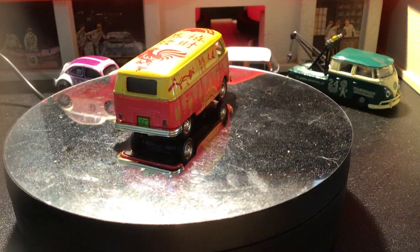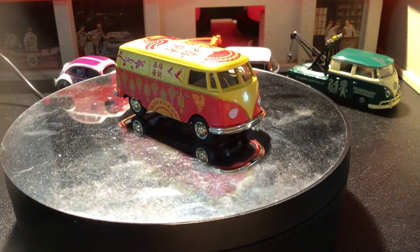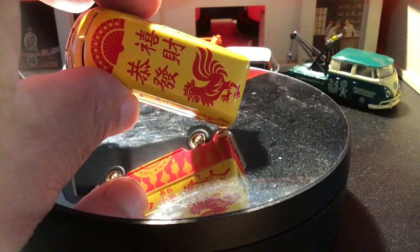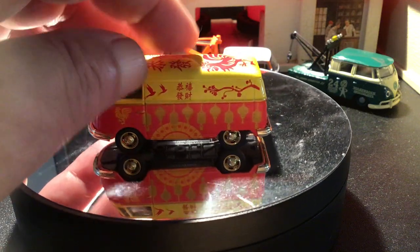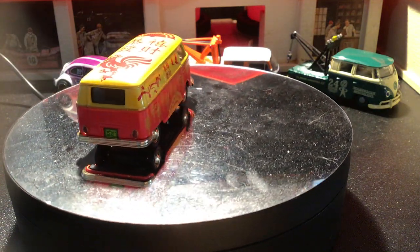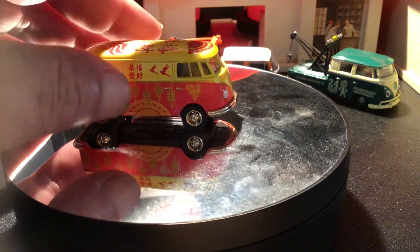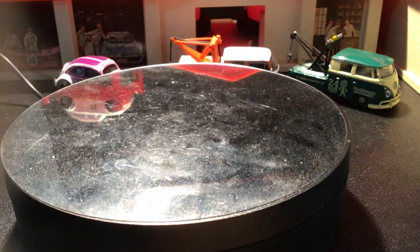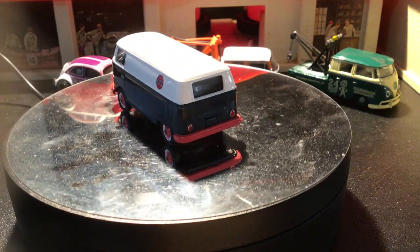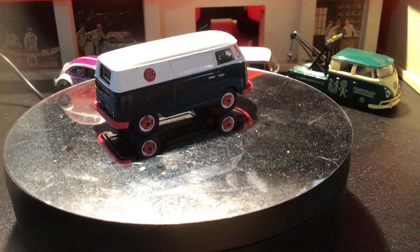I'm not sure what packaging this one came in because I got it loose. It's got nice little Asian artwork on there — a rooster. I'm not sure if it's Chinese, Japanese, or Vietnamese. I'm not very well versed in those different languages, so I apologize for that. But it's really cool looking.